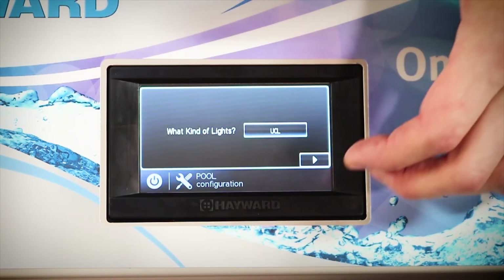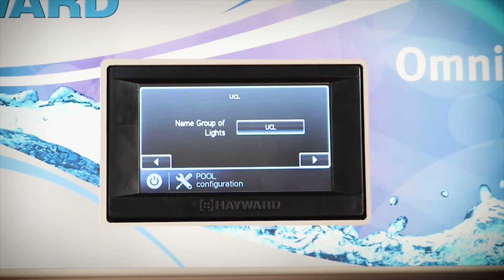Now we have our UCL lights selected and we can move forward in the menus. We need to name the group of lights. For ease of this video I'm going to keep it as UCL, however if you wanted to name different pool or spa lights you could do it at this point.